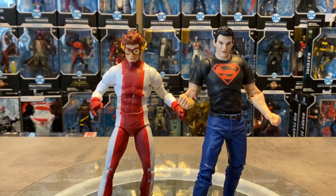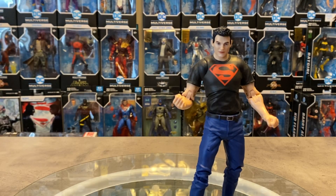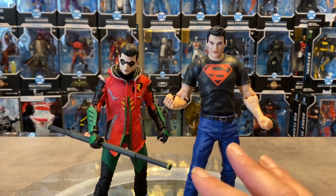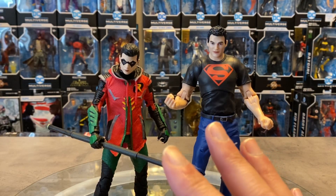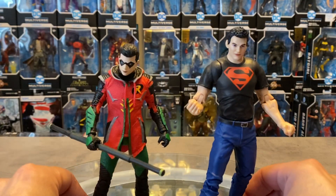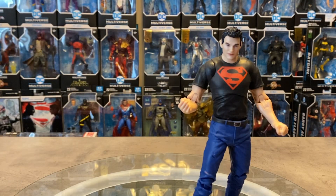The Teen Titans — if you watch my Kid Flash and other Titan figure videos — are very important to me. It's a super team I think I like almost more than the Justice League, which is a bold statement. But man I just love my Titans. Another figure we're going to bring out is Tim Drake from the Gotham Knights video game. I like the height difference between these two — Superboy is definitely a bigger figure. Tim Drake, especially in this incarnation of Robin, looks really good together.